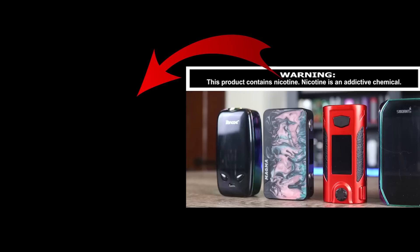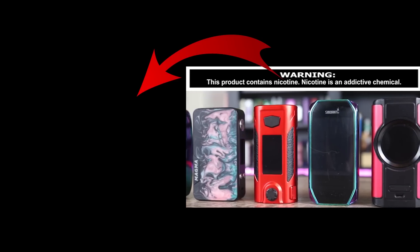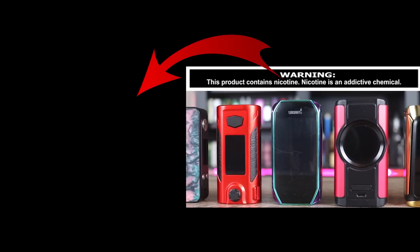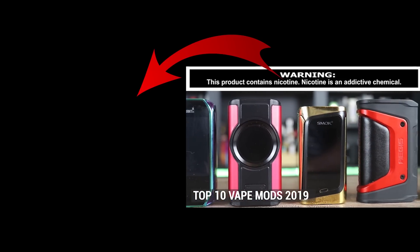That's all I've got for you today, insiders. We're going to see you guys on the next one. You keep living that vape life. We out. Deuces. What's up insiders? Deuces Jack at VapingInsider.com — today we're going to go over the top 10 mods of the year so far. My top 10.